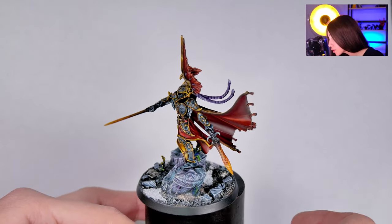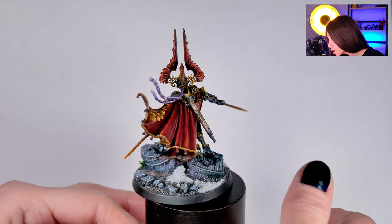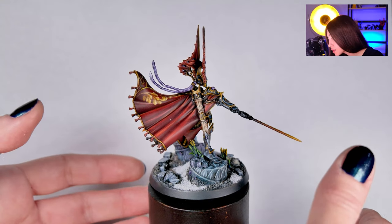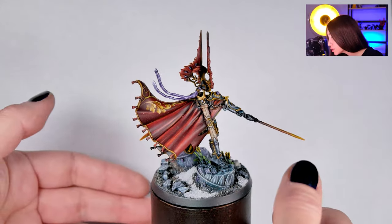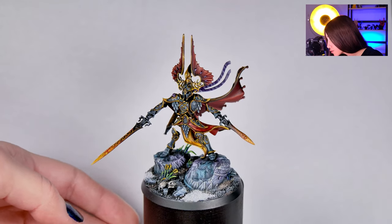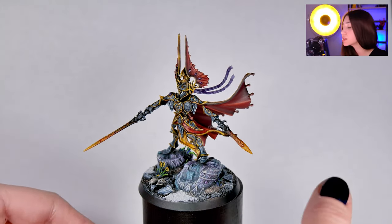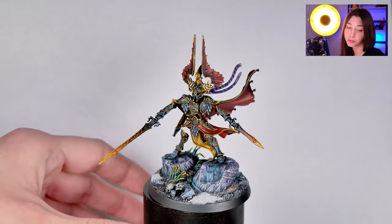There are really so many details on the fabric, with really cool freehands and really beautiful contrasted fabric details, a great sword case, and non-metallic metals everywhere. This is just really, really beautiful and because the mini is actually so delicately, so gently, so beautifully made, I'm really quite fond of this one.